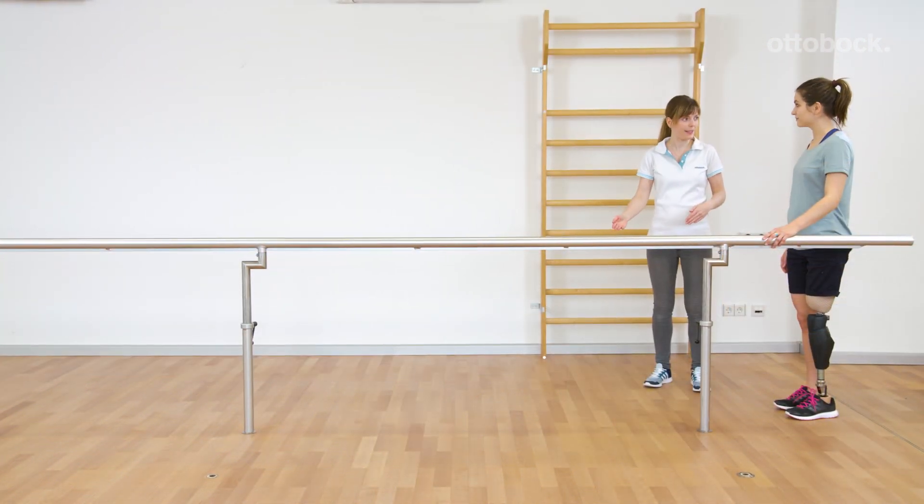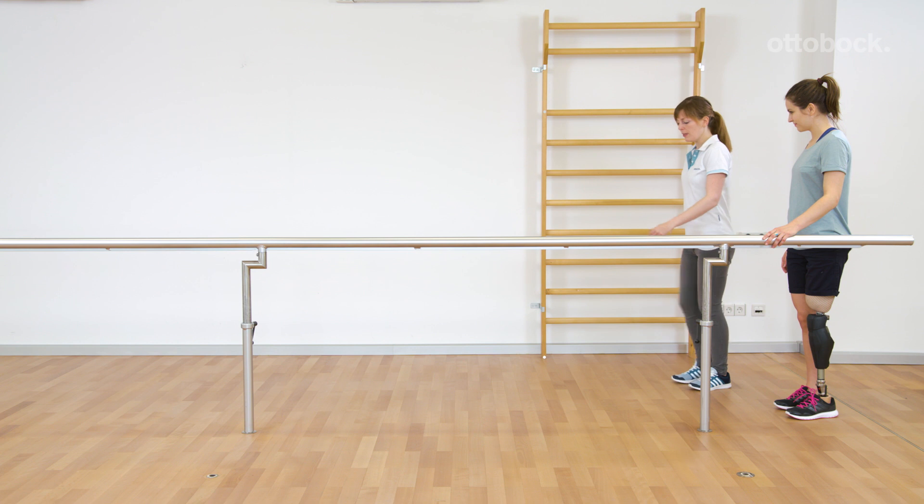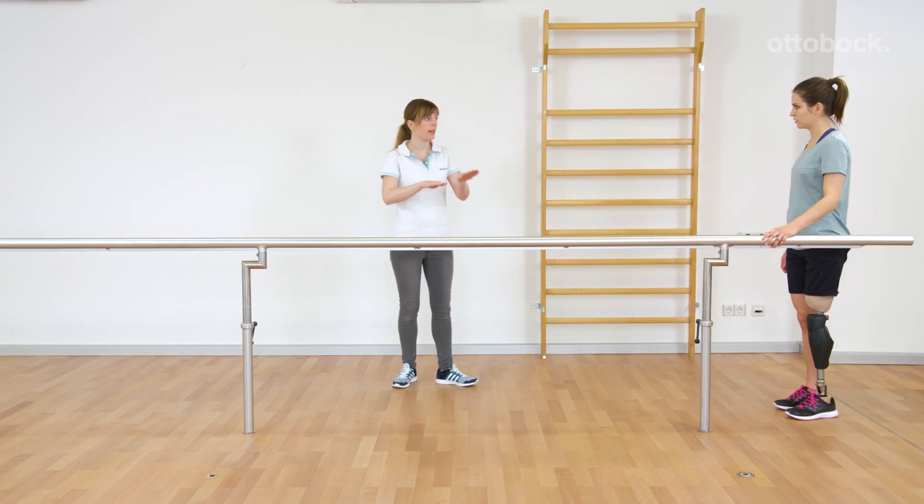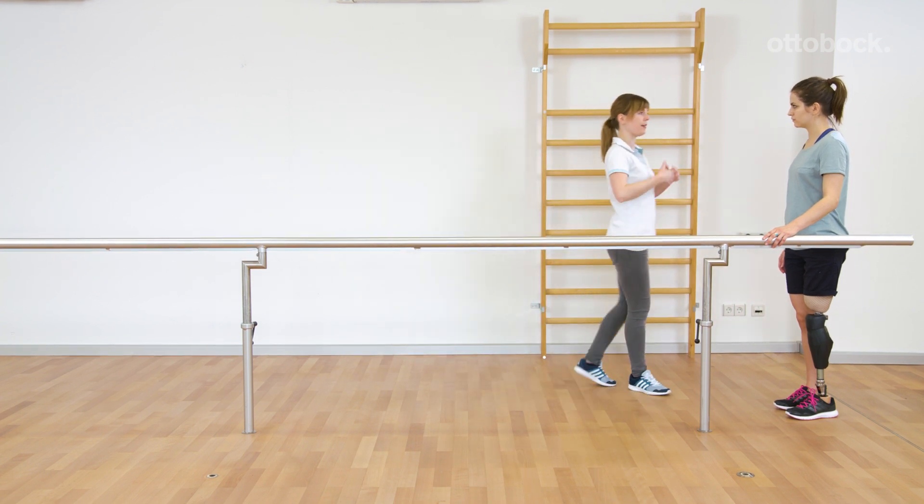In order to get a better feeling for a running movement, Reka should imagine bringing her heels up to her buttocks. Even steps, not too long, are the goal at the beginning.